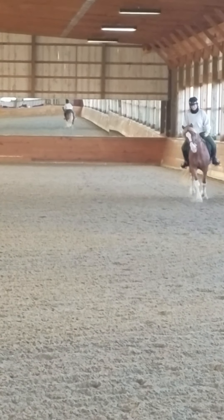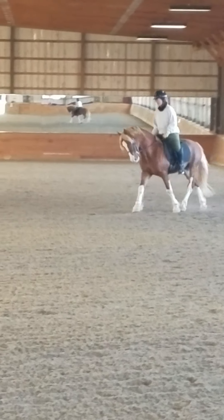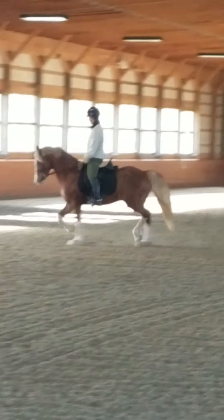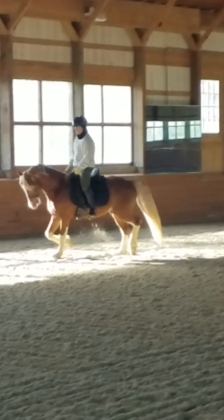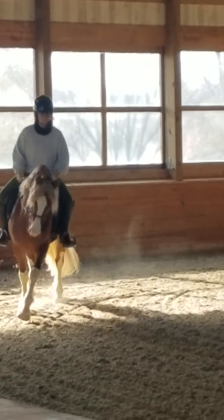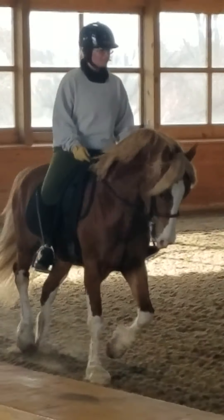You see how he still braces about like an inch and a half in the neck as he changes spin. Better. Keep putting that neck down. One more serpentine. What a good boy. Good boy.